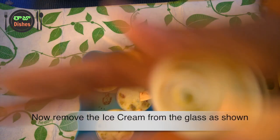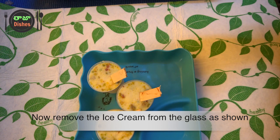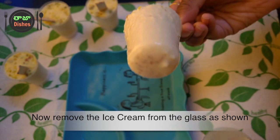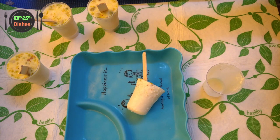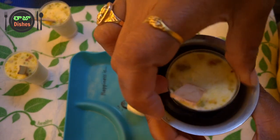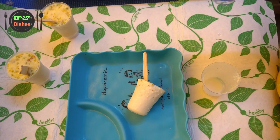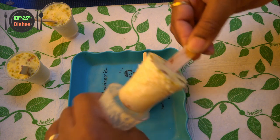Now I am ready to put the Kulfi out. We have a glass and we are going to mix them very well. I am doing this very simply. Just pour it into a glass. If you pour the kulfi into the glass like that, it will be easy to pour.